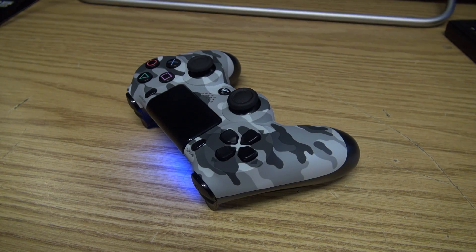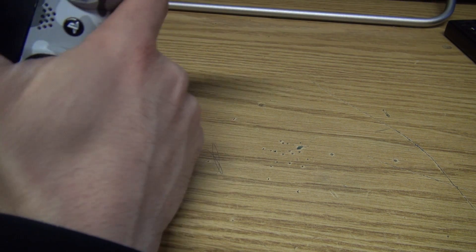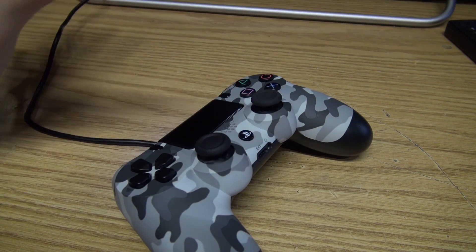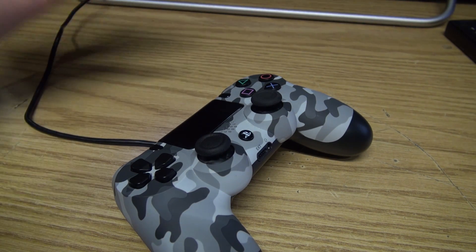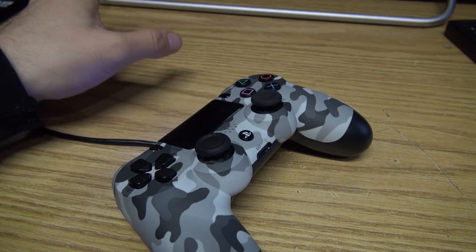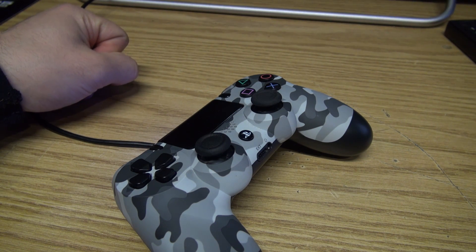Last but not least, take the other end of your micro USB cable and plug it into your PS4 controller, and it is that easy, that simple. Give it a try — you will notice a difference. I know I certainly have. Thank you for watching another Crispy Ball in video, till next time.